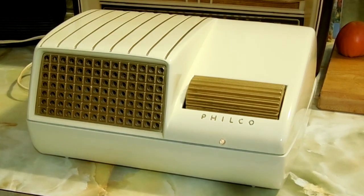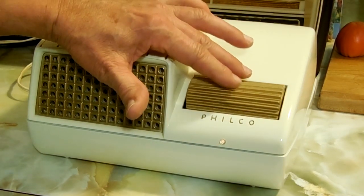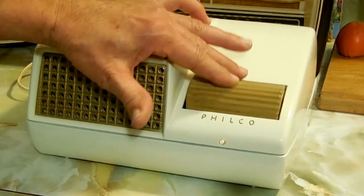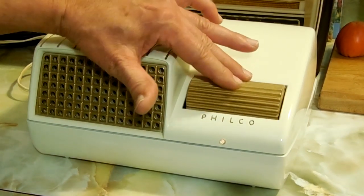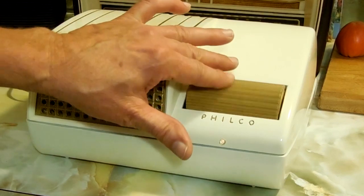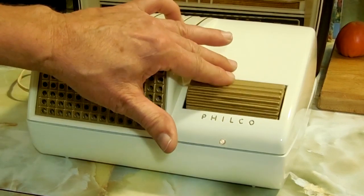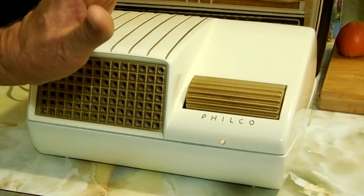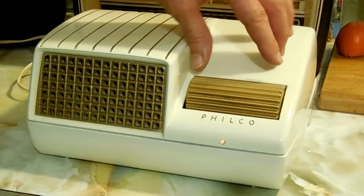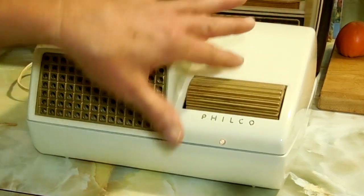Here we have a 1939 Philco — it's a floor model, it goes on the floor. The unit is called a secretary, built for the office so the secretary could operate it by foot — turn it on and off. This is the on/off and volume control switch. It's a six-channel unit; you can tune six channels into it. Pre-tuned — that's all it picks up.